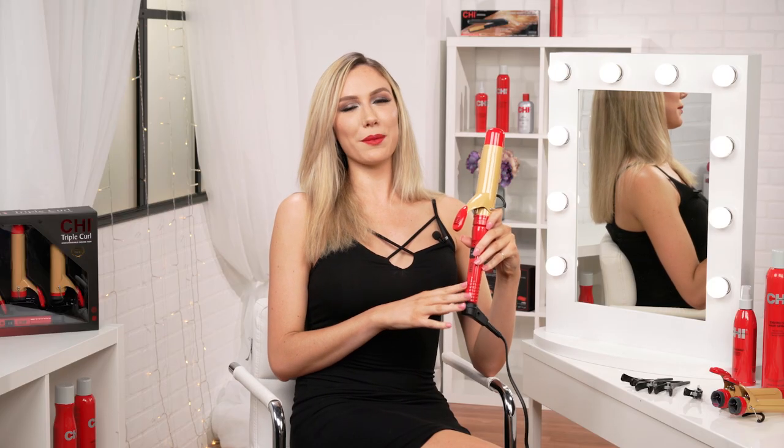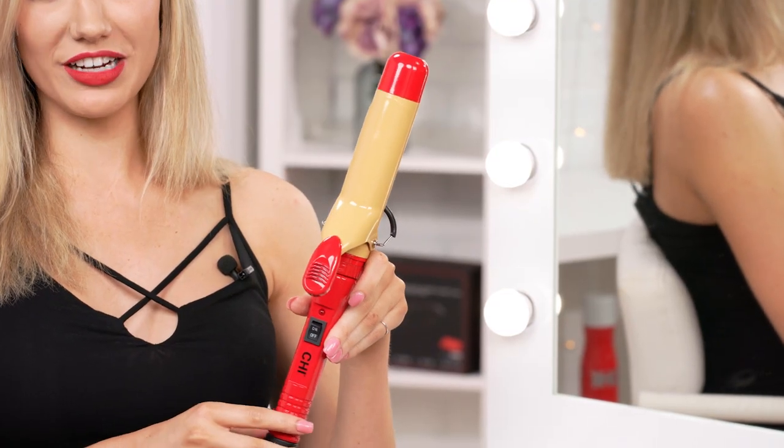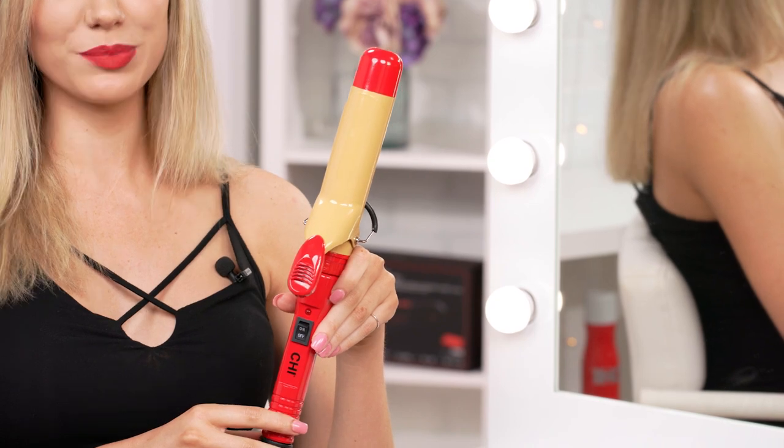This curling iron locks in moisture and shine for long-lasting curls. There's a safe styling preset temperature of 392 degrees to prevent heat damage.